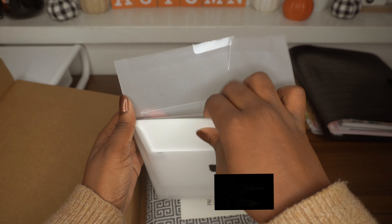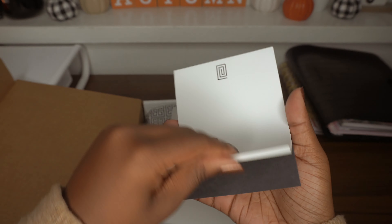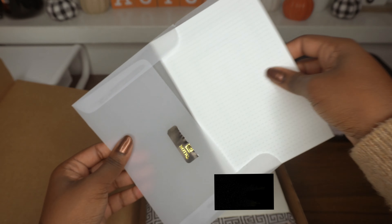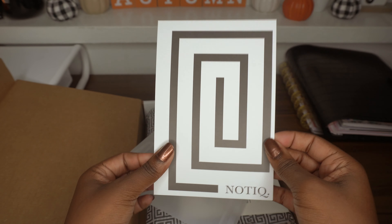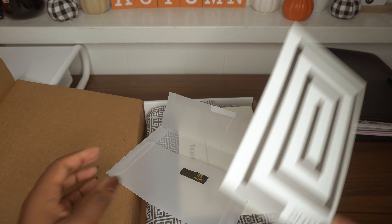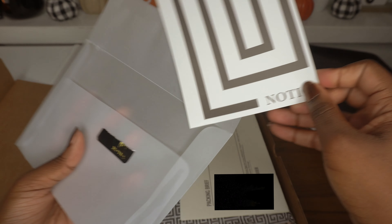What else comes inside here is a notepad, which I can always use, and then we have the Nautique card, which will probably go inside of my bigger planner.